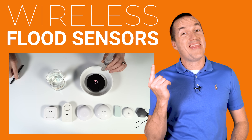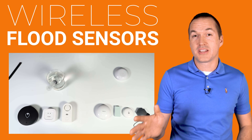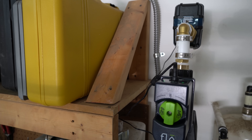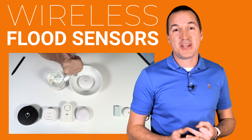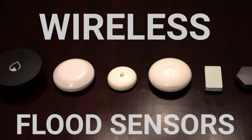Whole home water monitors are great for detecting small and large leaks in your plumbing and help you monitor and control your water usage habits. Unfortunately, most people who have had significant water damage wouldn't have been helped by a smart water meter, since those meters only monitor the supply side and can't help with leaking drain pipes, air conditioning condensation, or rain damage through your roof, foundation, or basement. For that, you'll want something like these small wireless flood sensors.